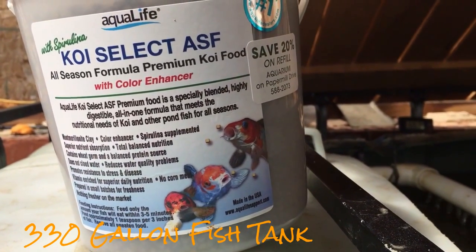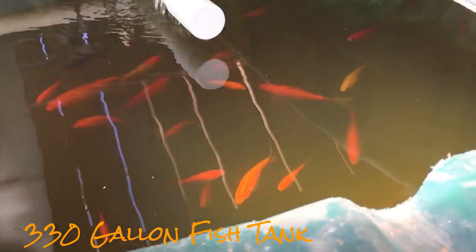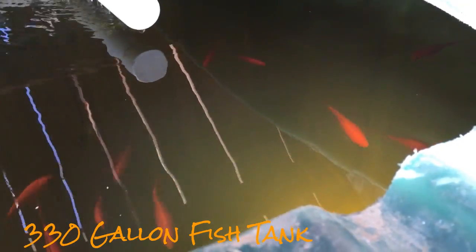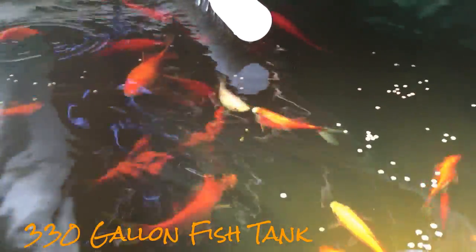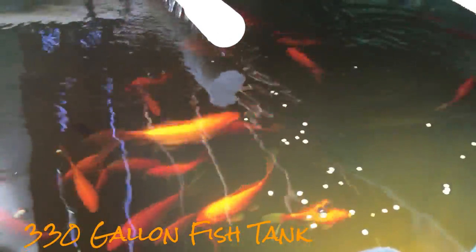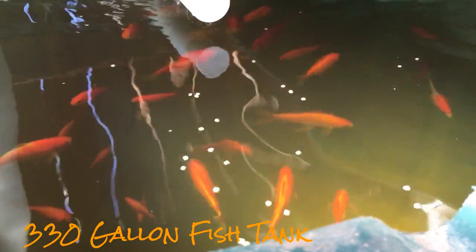Here we are at the fish tank. I use Koi Select for my Comet Goldfish and as you can see they're ready to eat. I didn't finish talking about what I'm doing to fix the pH. I'm using muriatic acid, and I'm not going to recommend any doses on this video. I'm just experimenting with it and using it in safe doses so I'm not stressing out my fish by dropping the pH too rapidly. Each individual's results are different.